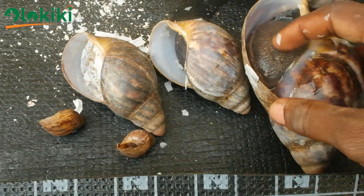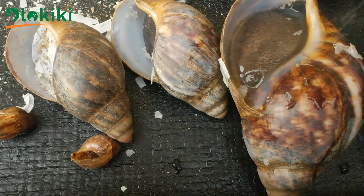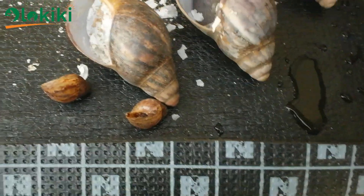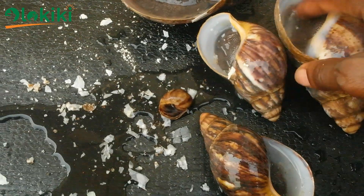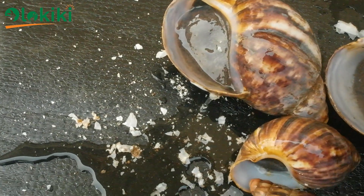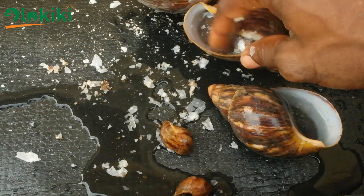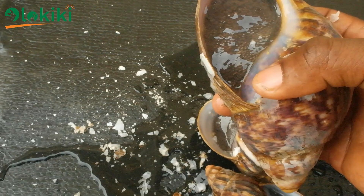If you see snails that are already estivating, break the epiphragm, water the snails, and return them to the pen while increasing your watering rate and maintaining optimum relative humidity. In greenhouse systems, pay special attention to corners and shady areas where water might not reach during watering. By ensuring water gets to every point in the system, you can be assured the snails won't estivate and will continue to produce eggs, maintaining a fairly constant flow of egg production all year round.